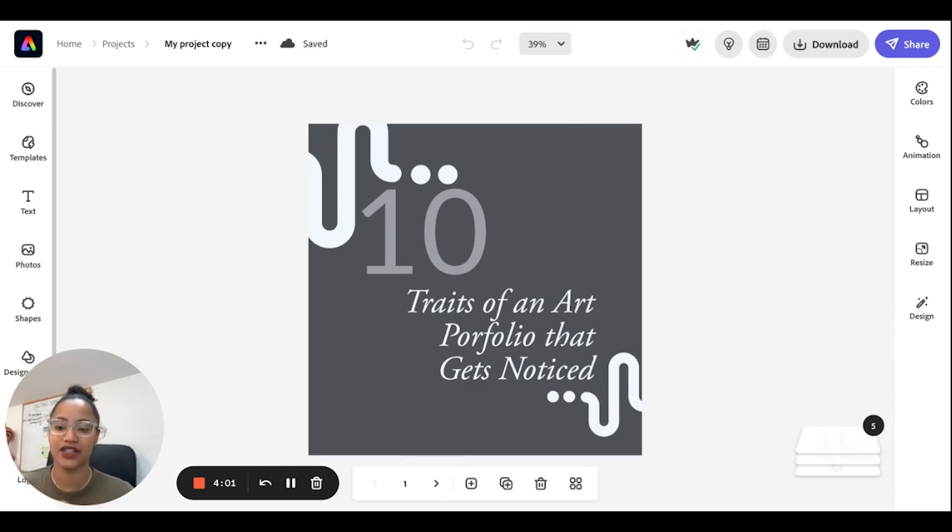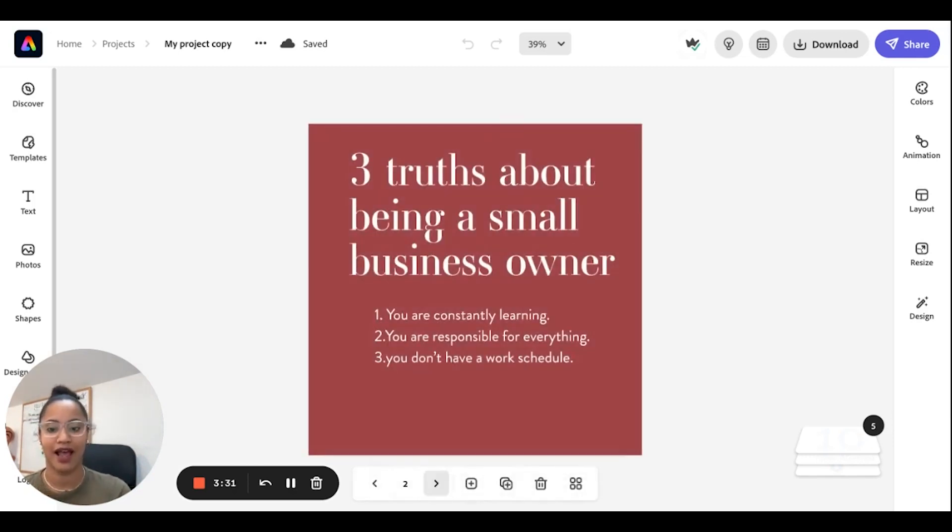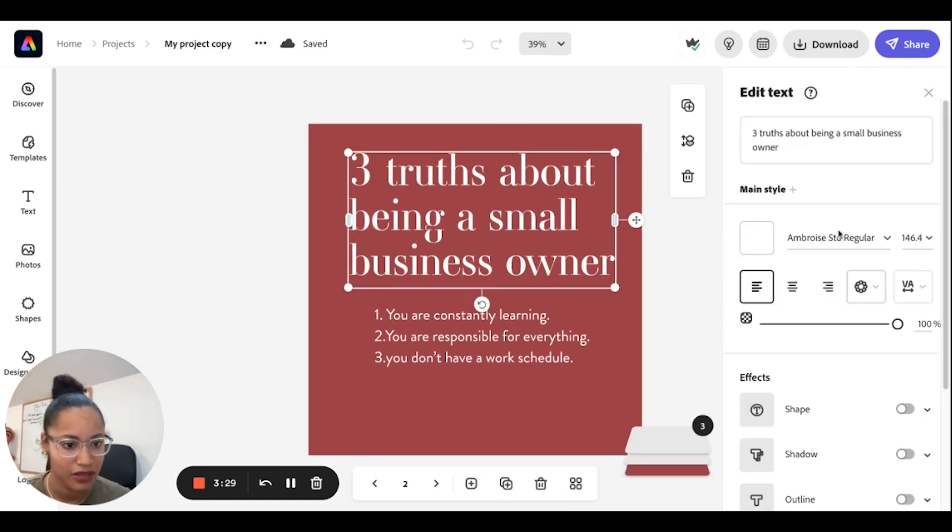This one is actually my most official pairing — this is the one I use whenever I have to create something that needs to look like my brand. We'll dedicate a whole other video to keeping things consistent and keeping your brand look cohesive on your socials. But this is the one I use most frequently out of the three pairings.